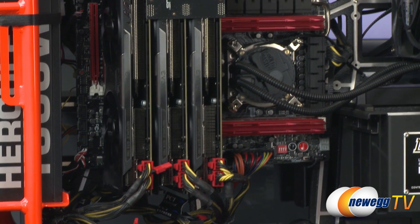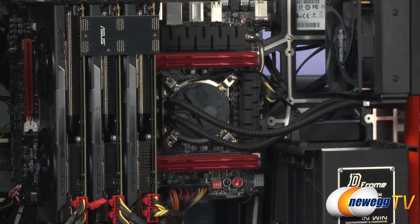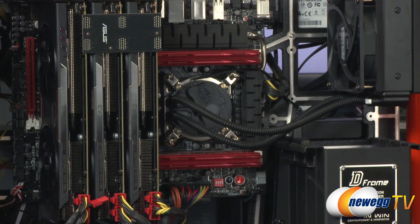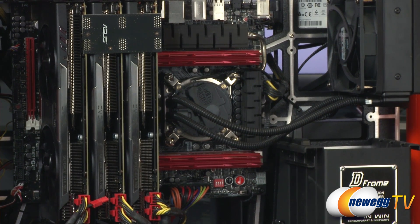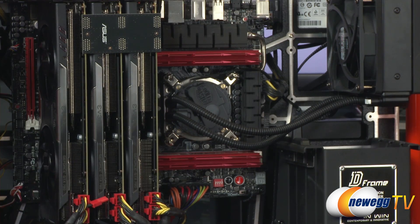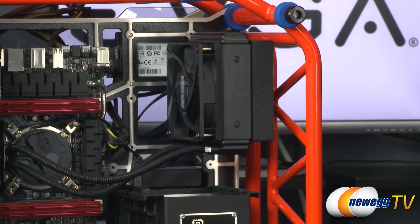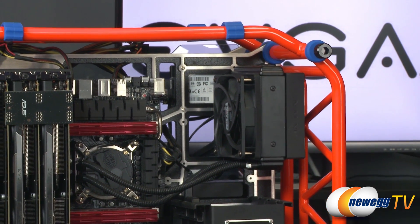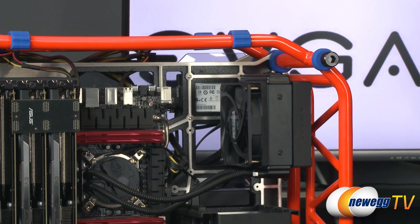Our motherboard is the Asus Rampage 4 Formula, outfitted with 16 gigs of G.Skill Trident X DDR3 memory running at 1866 speed. The processor is the Intel Core i7-3970X Extreme Edition Sandy Bridge-E, overclocked to 4.5 GHz to ensure plenty of CPU headroom with no limitations. It's cooled by the Cooler Master Seidon XL 120mm CPU cooler. Our OS drive is a SanDisk Ultra Plus 256GB SSD running Windows 7 64-bit.